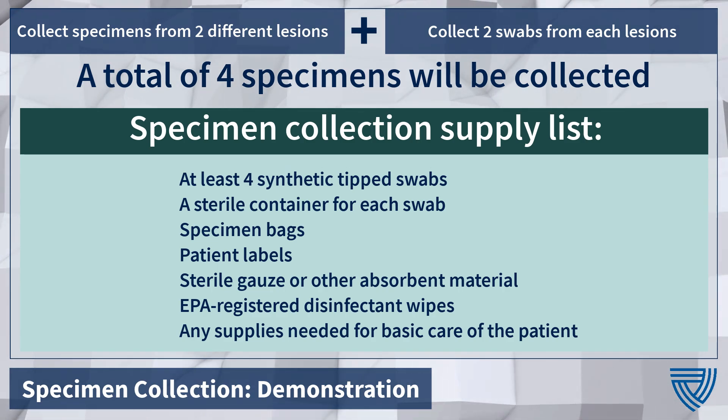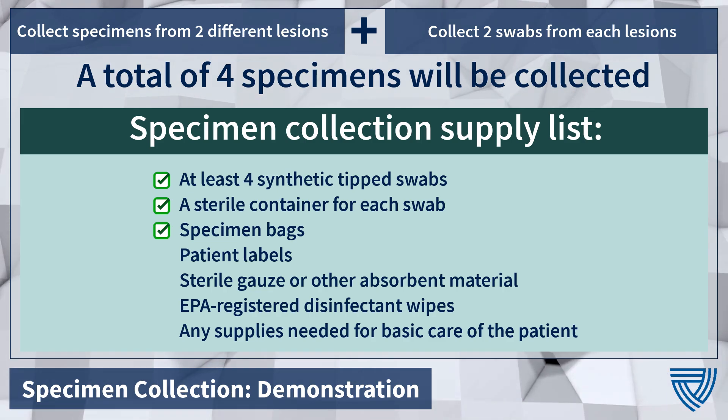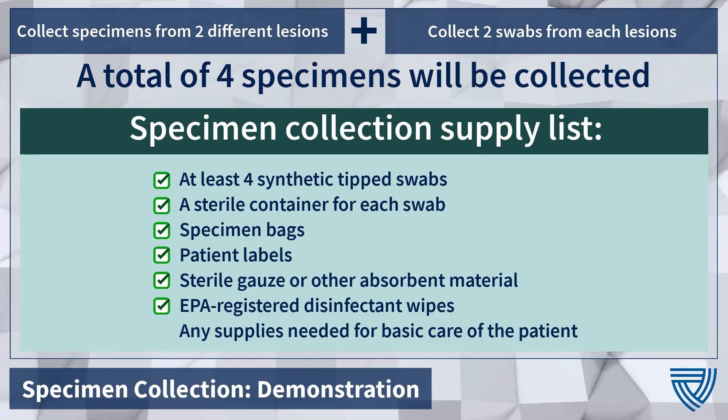You will need PPE, 4 synthetic tip swabs, a sterile container for each swab, specimen bags, patient labels, gauze or other absorbent material, EPA-registered disinfectant wipes, and any other supplies needed for the basic care of the patient.